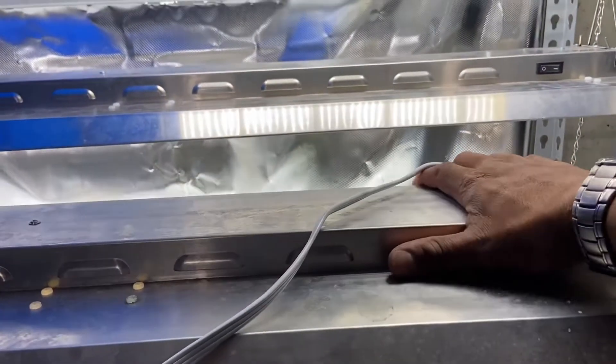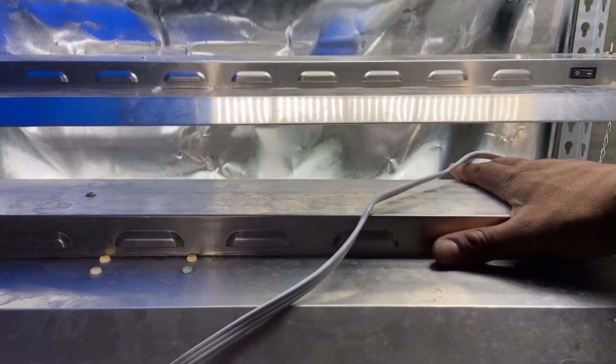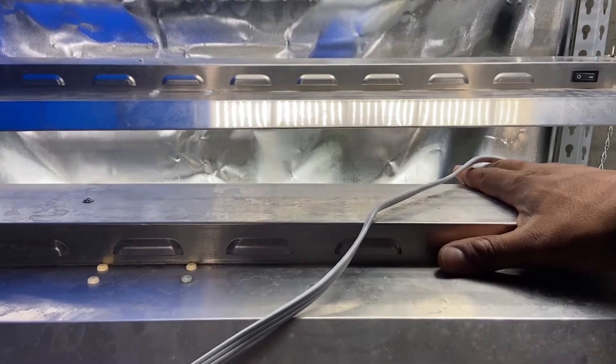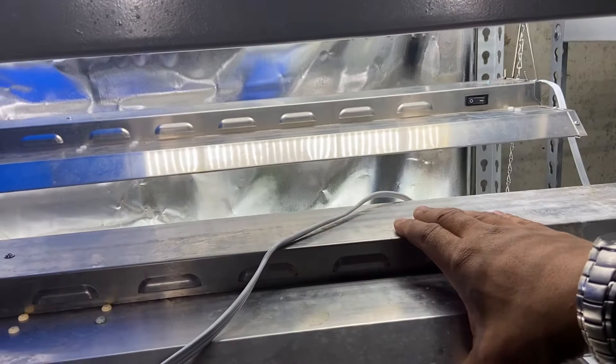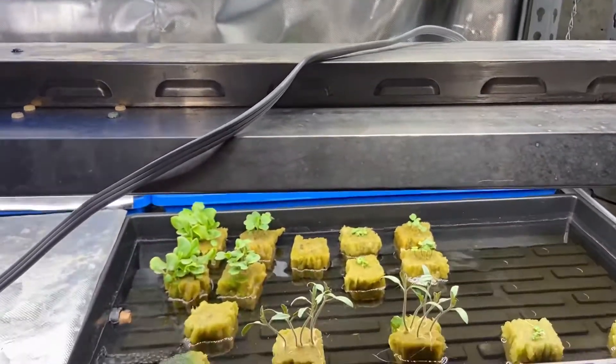I can put my hand right on this light — it's barely hotter than room temperature. Barely hotter. I did not even feel warm. If you were cold, this would not warm you up. That's your short answer.